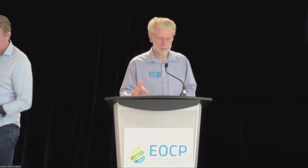Thanks, Jeff, appreciate it. Just a couple of things: the survey will be up later today, please do that. The awards ceremony is at 12:30, so you've got a 45-minute lunch break. Please join us at 12:30 for the awards ceremony. Thank you very much and enjoy your lunch.